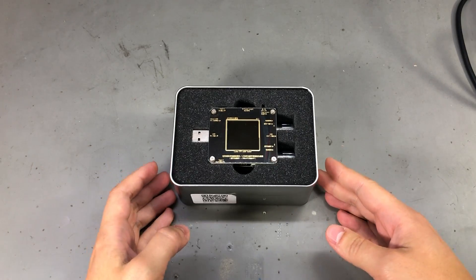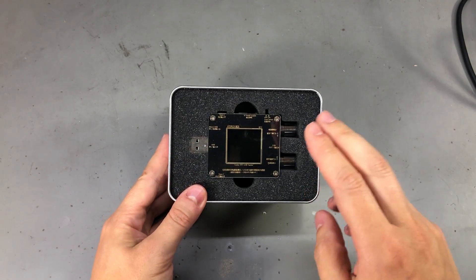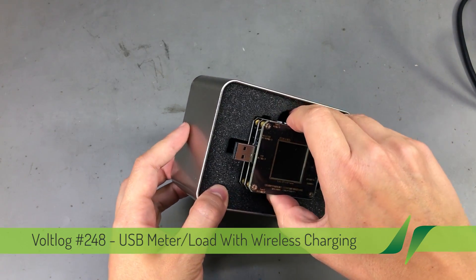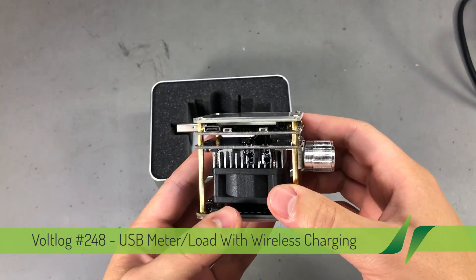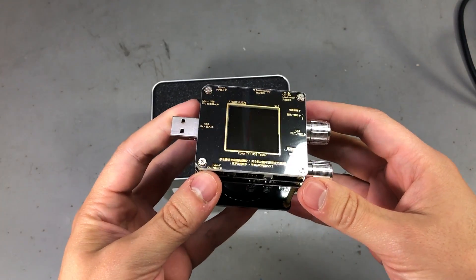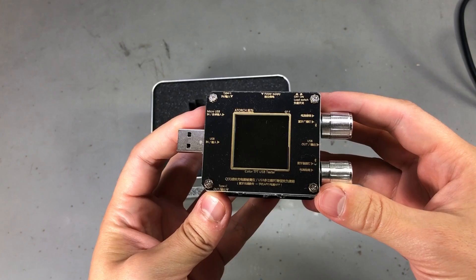Welcome to a new vlog. Today we are taking a closer look at this USB dummy load slash meter which I got in the previous mailbag video. We're going to see how it's built, what kind of functionality does it have, and if it's accurate or not.